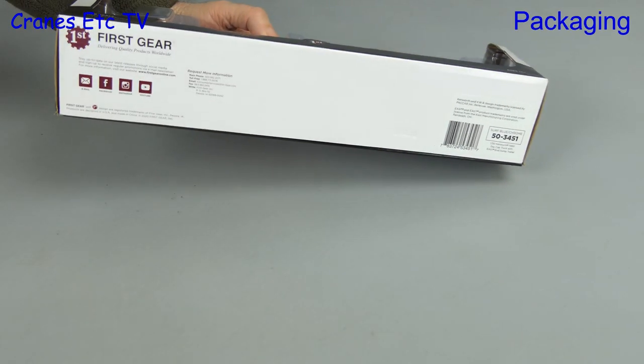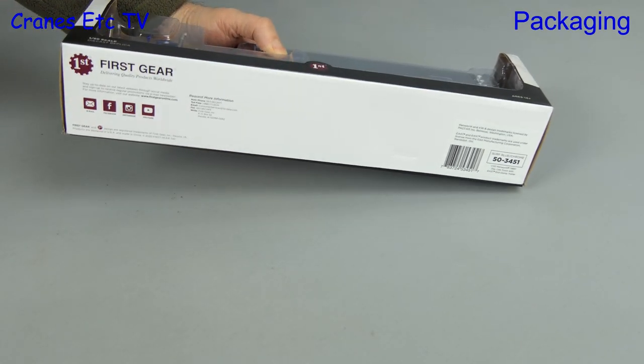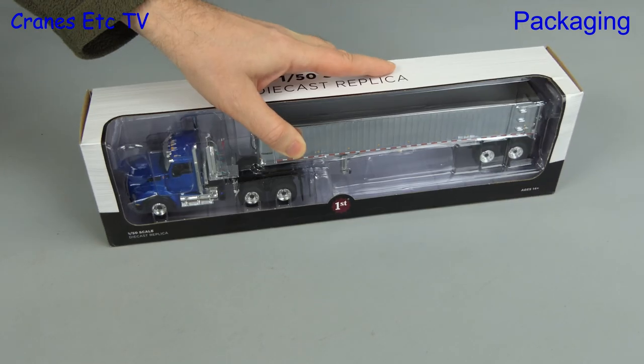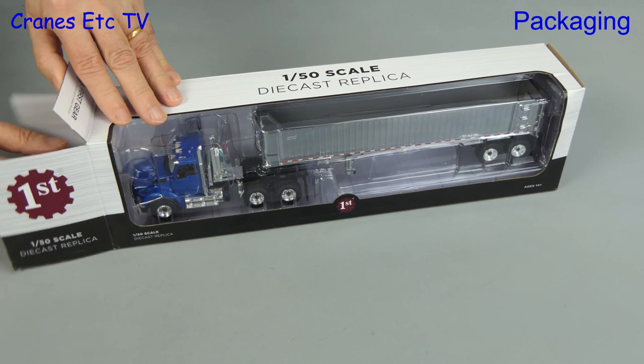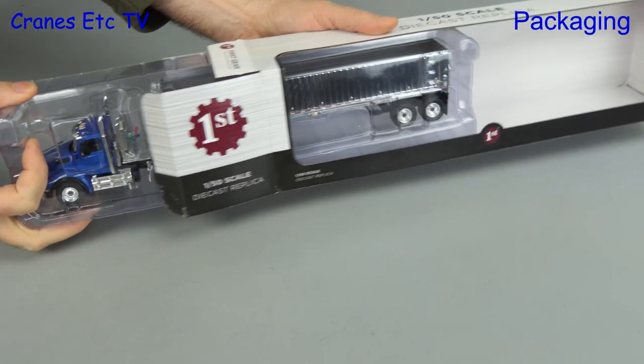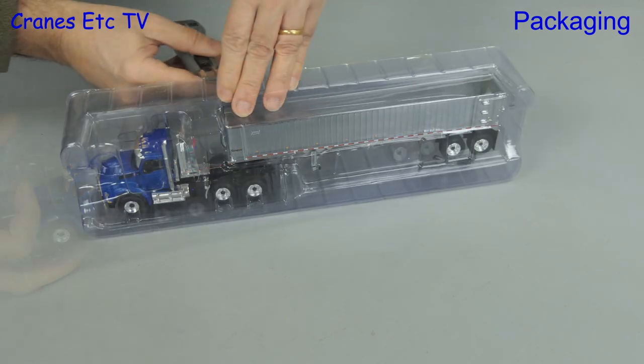In this review we're looking at a dump trailer, and if you want to dump your load, kindly wait to the end of the video. This model is made by First Gear and it's in windowed packaging. It consists of a Kenworth T880 with an East Genesis end dump trailer.